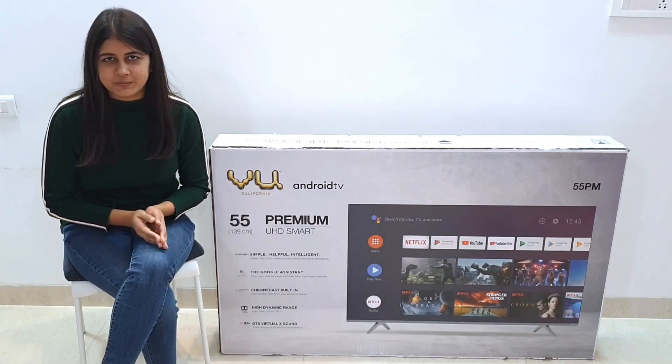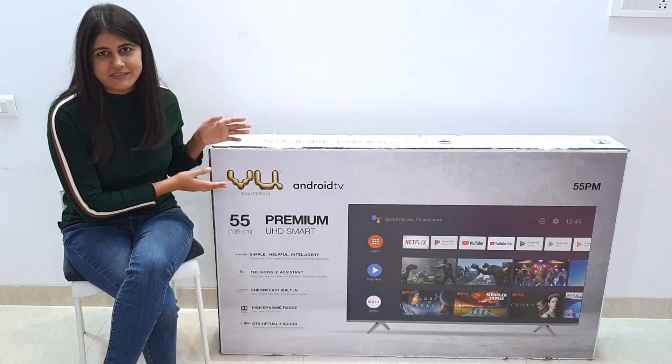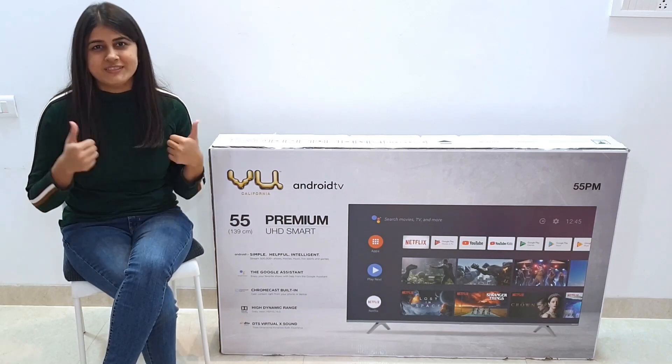Hi guys, welcome back to Information Unboxed, this is Pooja and today we are going to talk about the VU 4K Premium TV. In this video we will see the unboxing and contents and talk about its features, so stay tuned.